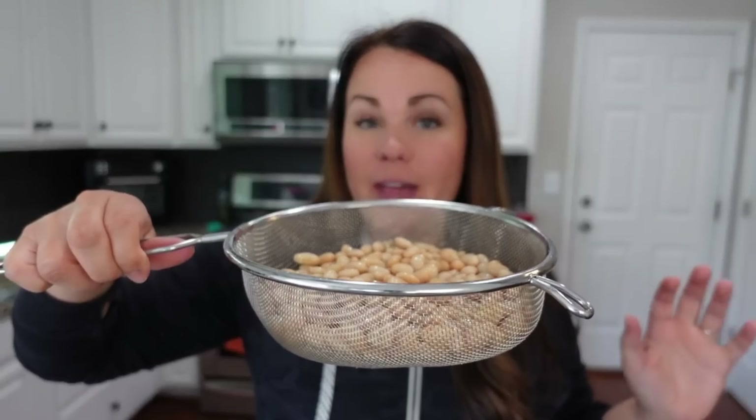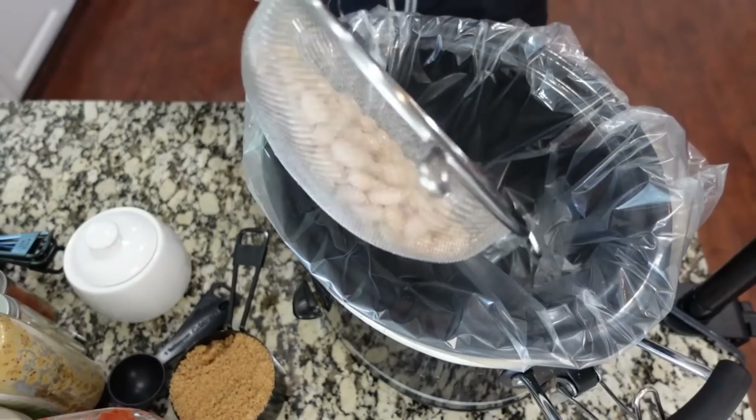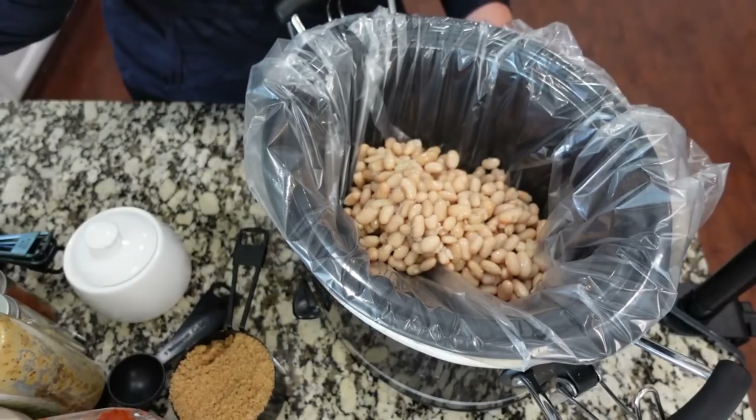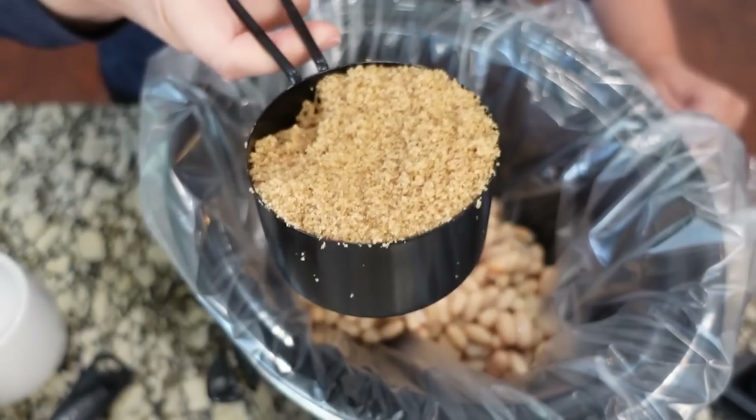I'm really excited about this next recipe — we're actually developing it and making it from scratch. We're walking our way through the barbecue crockpot baked beans. I've got some bacon cooking on the stovetop right now. The first thing we need to do is add in some great northern beans — I've got two cans, drained and rinsed. Let's put all of those into the crockpot. You can also just use a can of pork and beans; that's just not my preference so we're making this more from scratch.